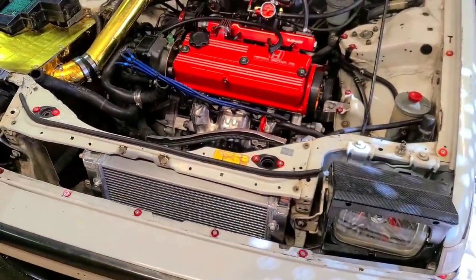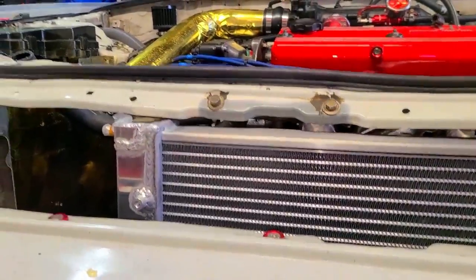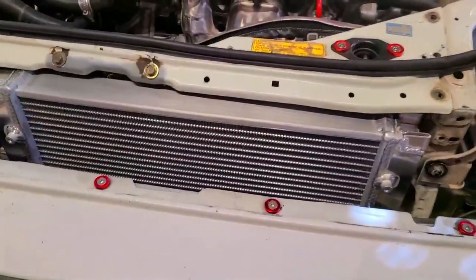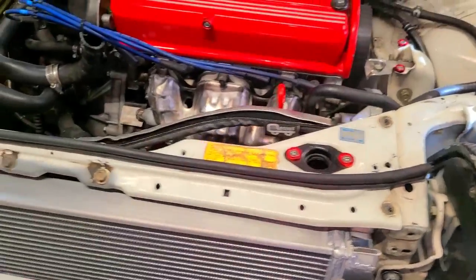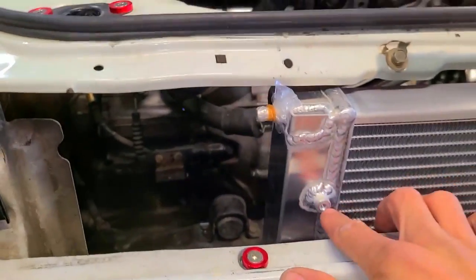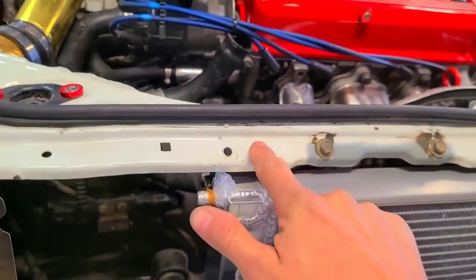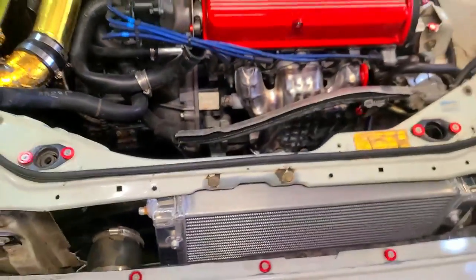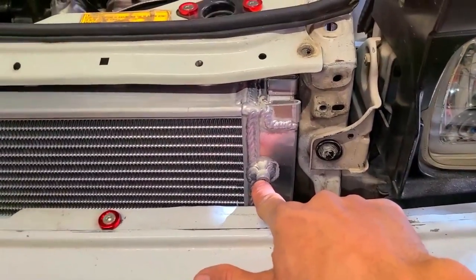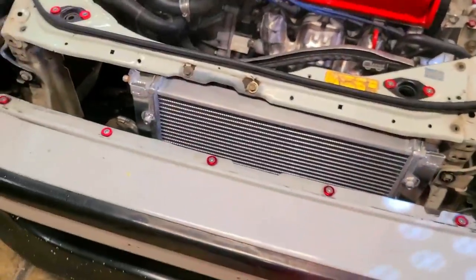That's what it looks like with the support on - no contact anywhere. The plastic isn't contacting anything. Another cool thing: if I really wanted to make it even more sturdy, I could get a metal tab, screw it on here, bend it backward and connect it to the upper radiator support - though I'm more than likely not going to do that.